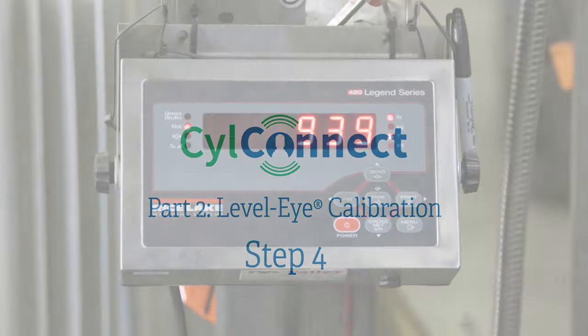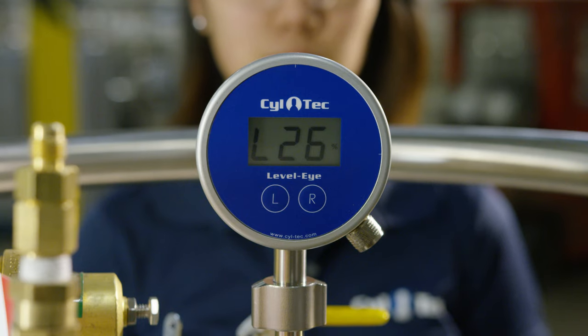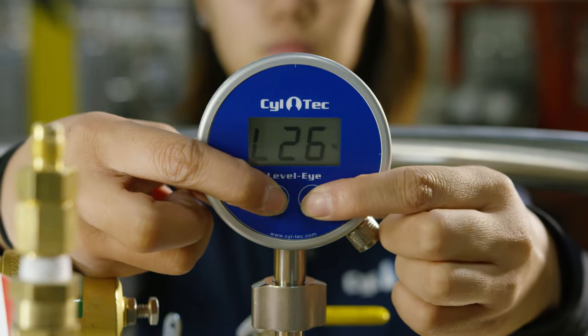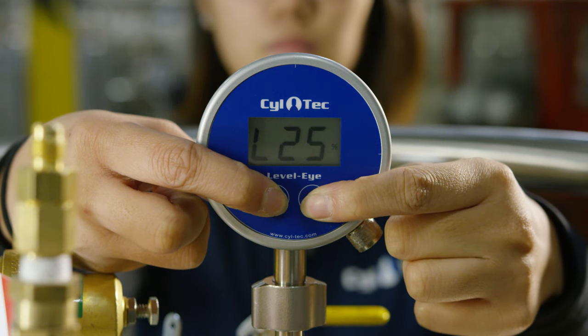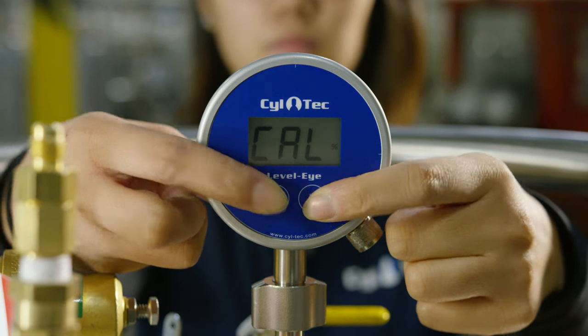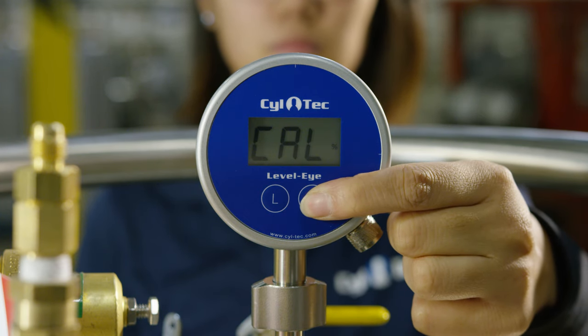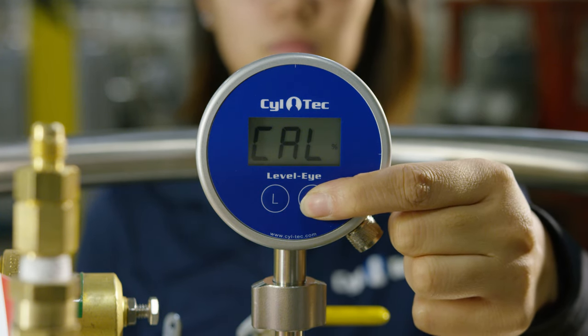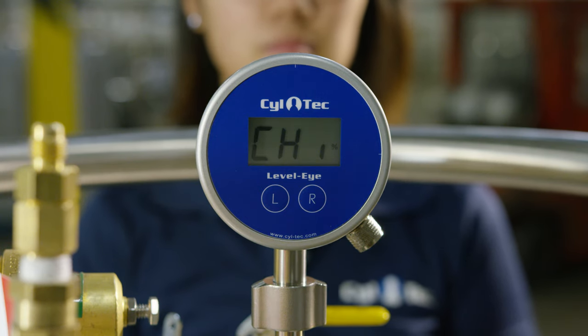Step four: complete the filling process before performing a high calibration. Wait five to ten minutes to allow the liquid to settle. Enter calibration mode again by pressing the L and R buttons until CAL is shown. Hold down the R button until High is displayed. Release the button and wait for the word C-High to display, confirming that the high calibration is complete.